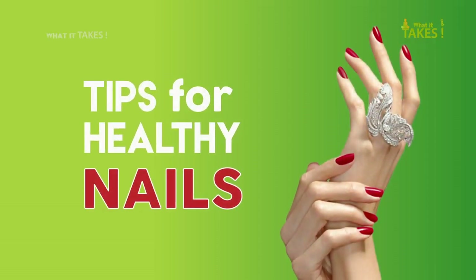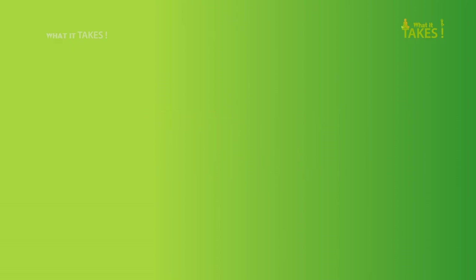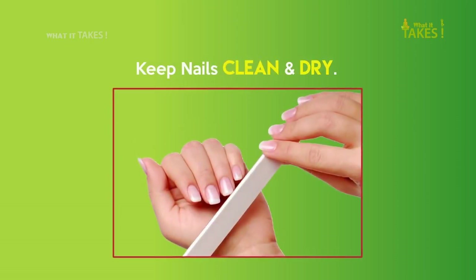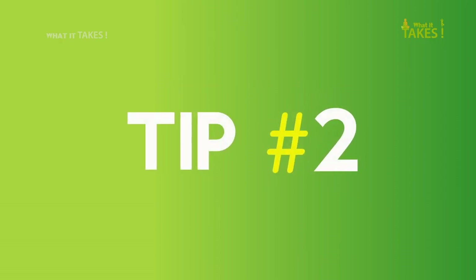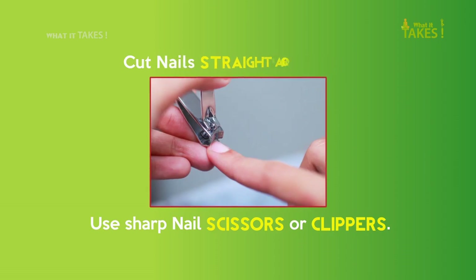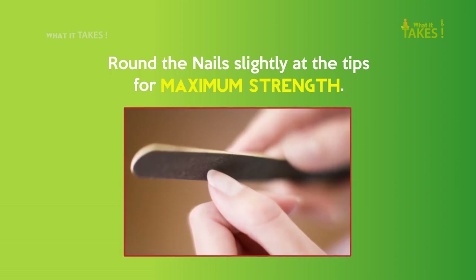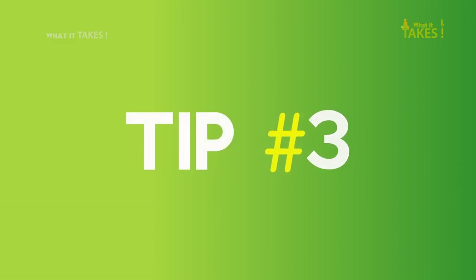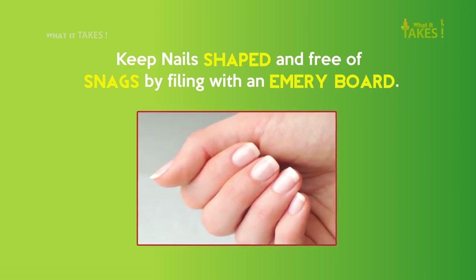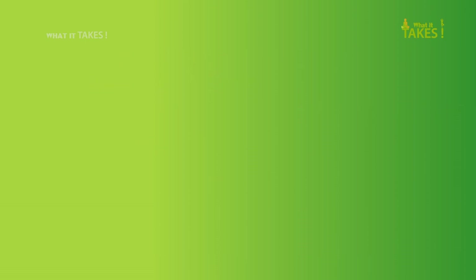Tips for healthy nails. Tip 1: Keep nails clean and dry. Tip 2: Cut nails straight across using sharp nail scissors or clippers, and round the nail slightly at the tips for maximum strength. Tip 3: Keep nails shaped and free of snags by filing with an emery board.